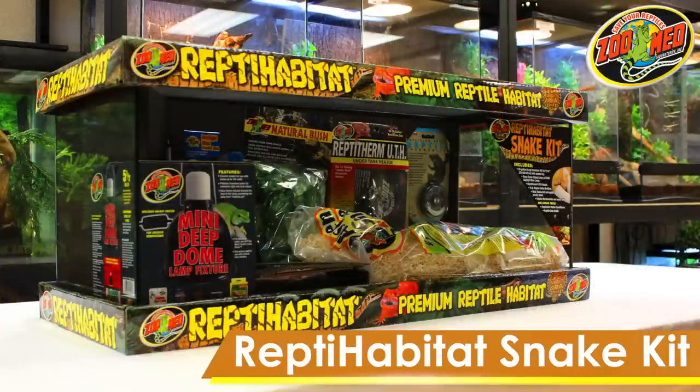This 20 gallon starter kit includes all of the basics for keeping a variety of snakes. Before setting it up, let's go over what's inside.